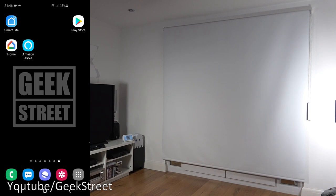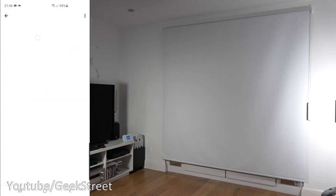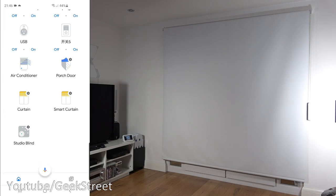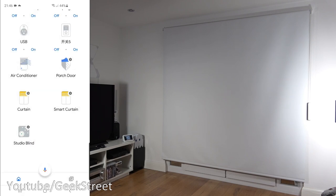Next, showing the blind in action with voice commands — first Google. On my phone, go to Google Home, click plus, set up device, works with Google. Link into the Smart Life service, enter credentials, and save. Coming back, it's represented there — I've renamed it 'Studio Blind'. Clicking on it there are no extra options available within that.